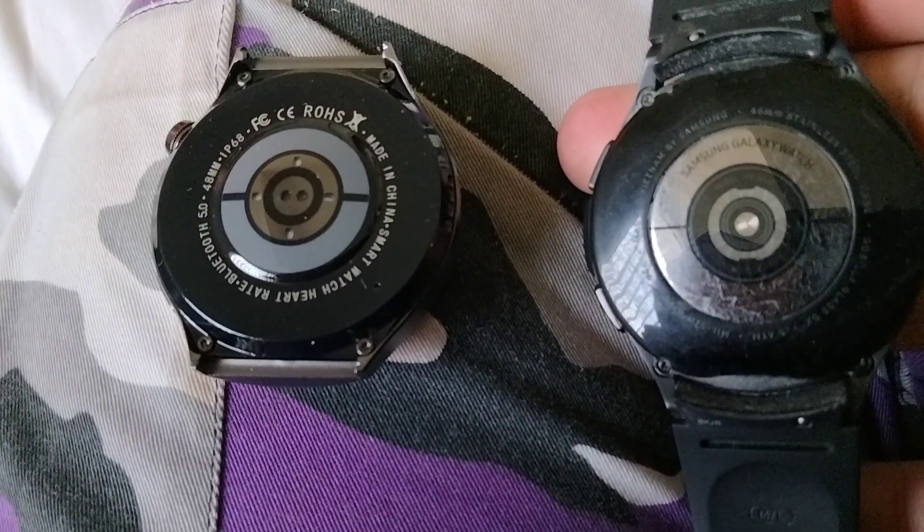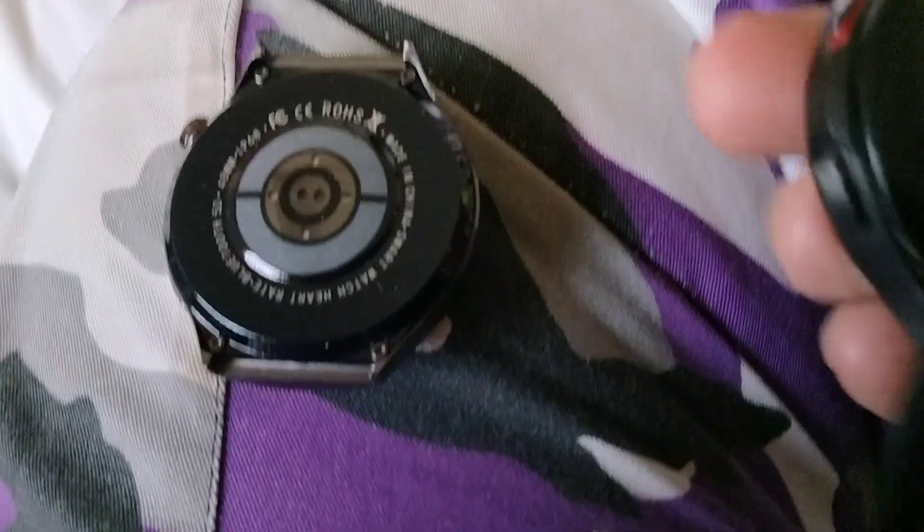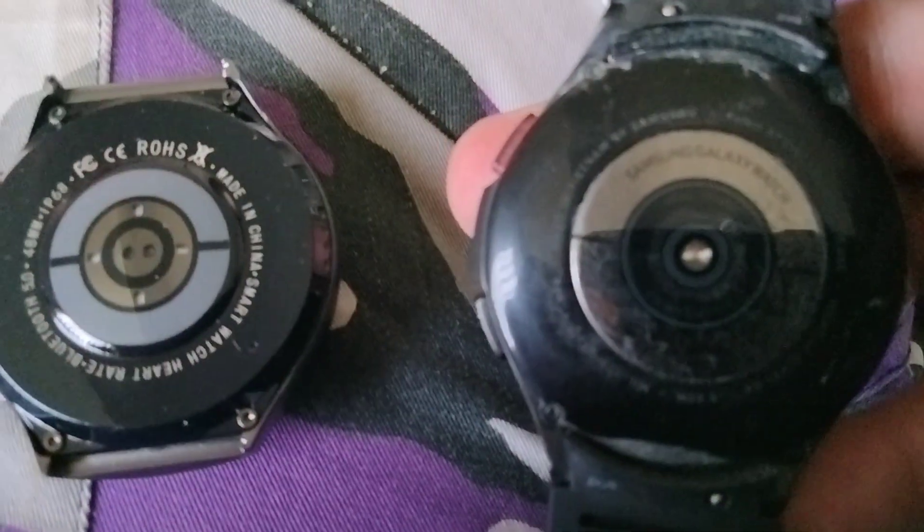If I didn't know better, I'd swear I was looking at two Galaxy watches from behind. Of course, mine's a little dirty, so I'm gonna have to clean it up. But yeah, a lot of the aesthetics are from my Galaxy watch.